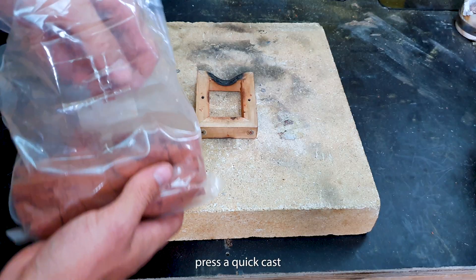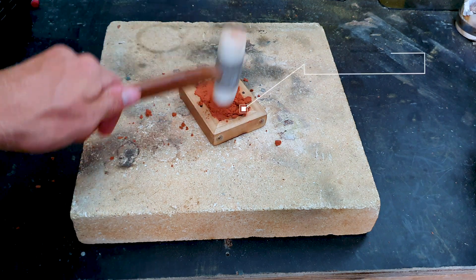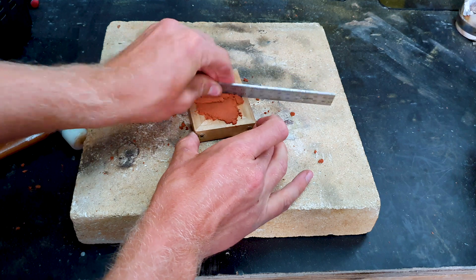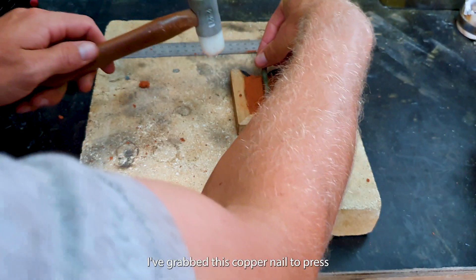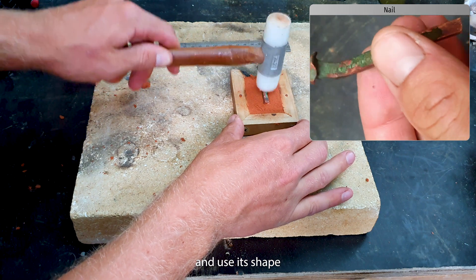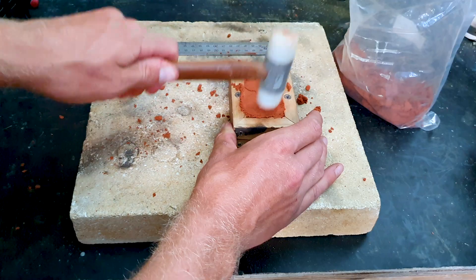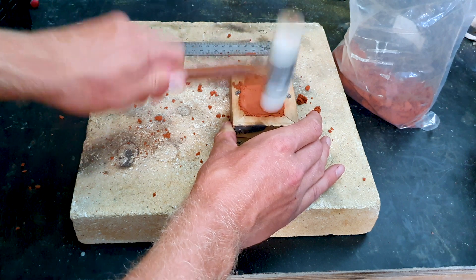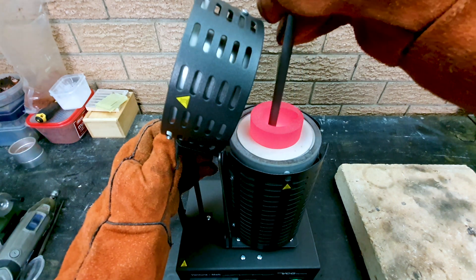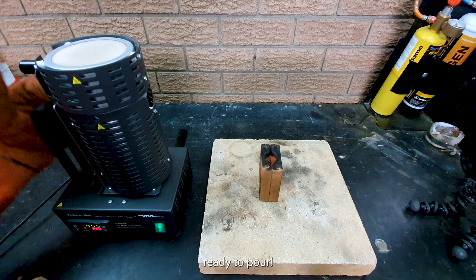Press a quick cast to pour into. I've grabbed this copper nail to press and use its shape. Give it a mix. And we're ready to pour.